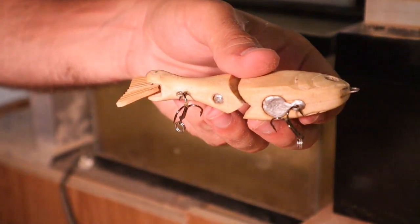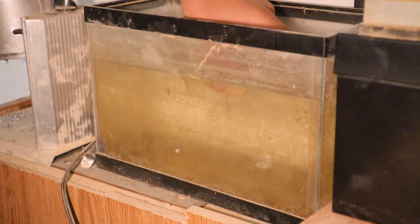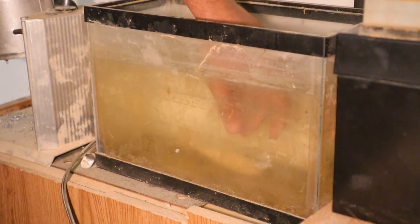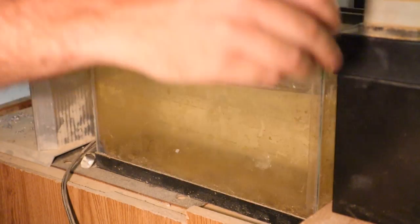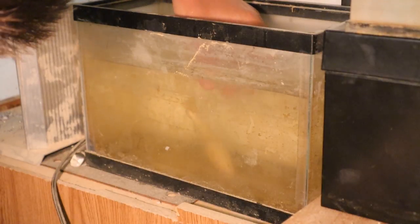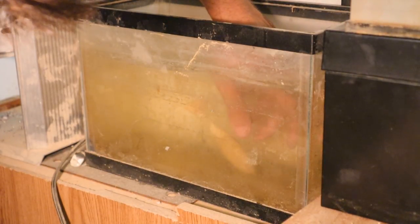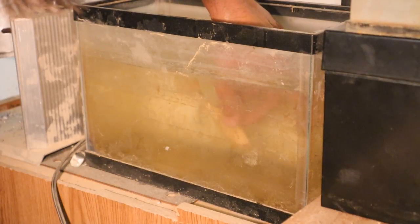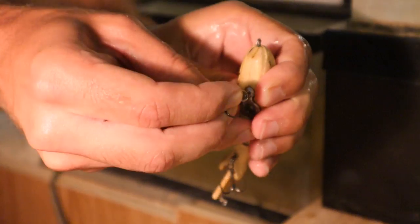Those are the sized hooks I'll be using for this bait. Let's see how it sinks — it should sink pretty fast and head first. Okay, that's very head first. Maybe I'm going to drill some lead out. That's a lot of lead I just drilled out — it really needed it. I think that's going to be fine. When it hits the bottom, the tail piece still stays up. Let's go with that.